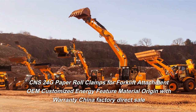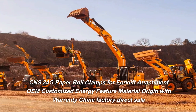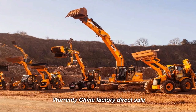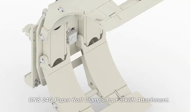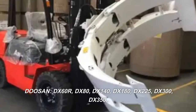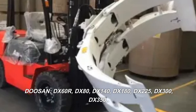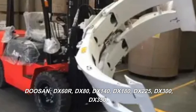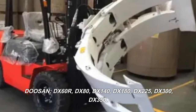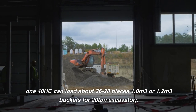CNS 24G paper roll clamps for forklift attachment — OEM customized, energy-efficient, with warranty, China factory direct sale. Compatible with Doosan DX60R, DX80, DX140, DX180, DX225, DX300, DX350, and 140HC models.